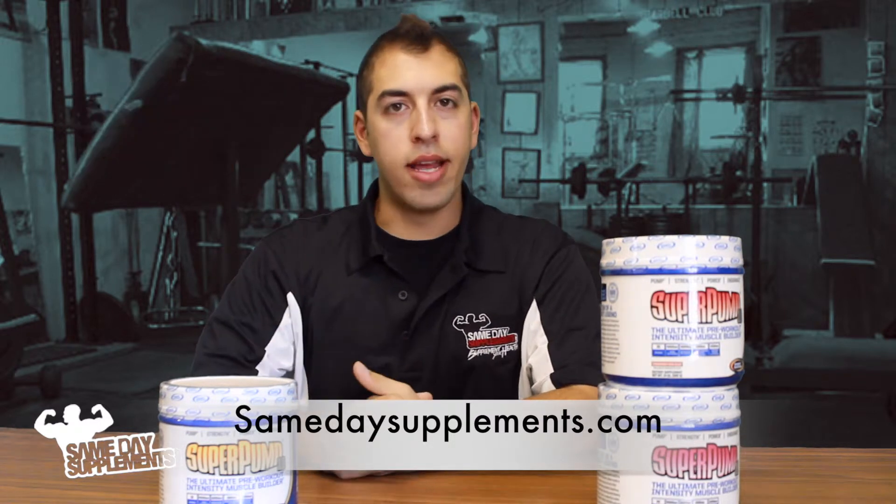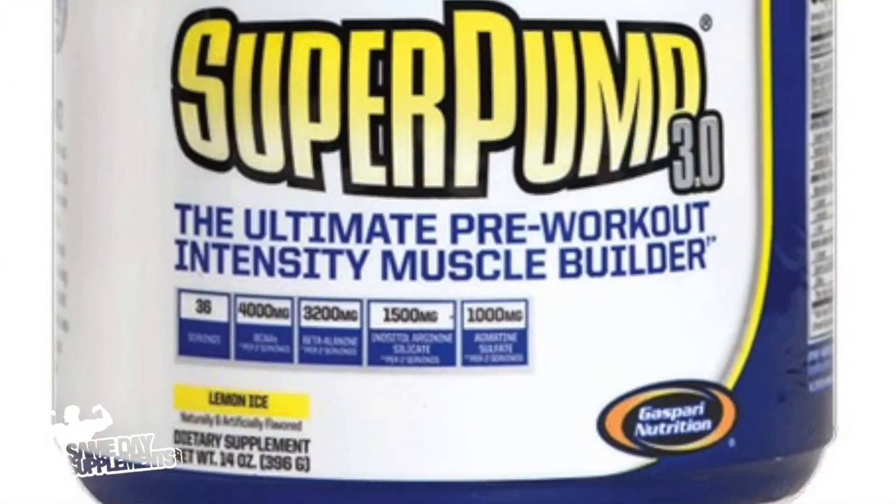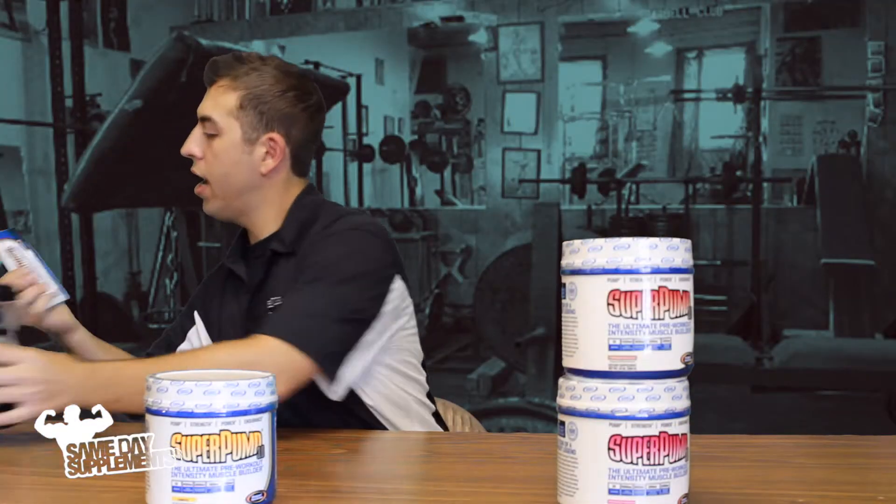Now let's get into flavors, mixability and taste. Super Pump 3.0 is available in three flavors: strawberry kiwi, watermelon, and lemon ice. I have a sample of strawberry kiwi — let's do this.